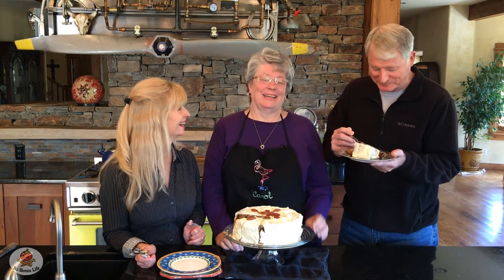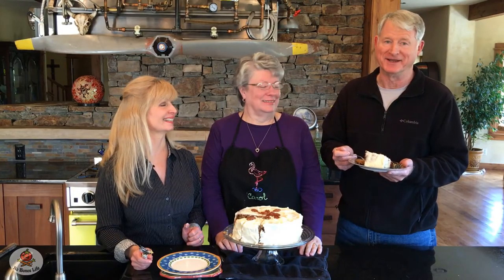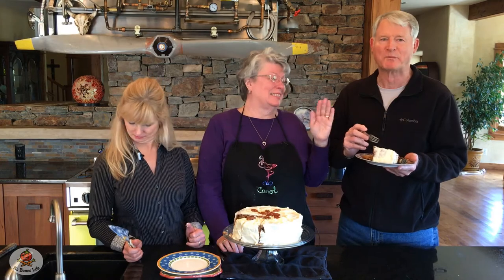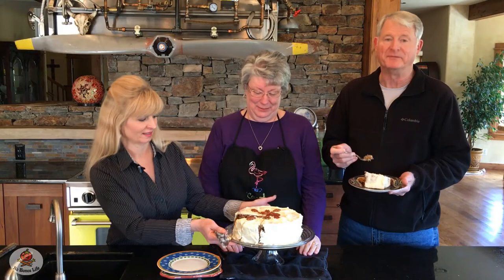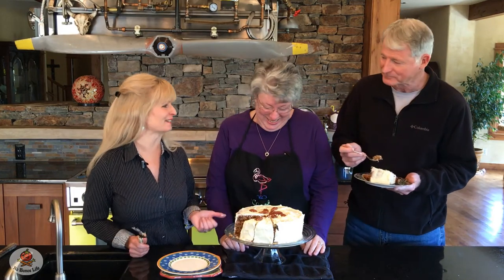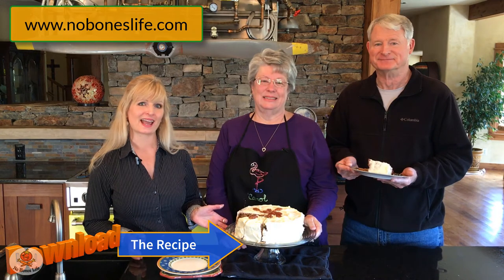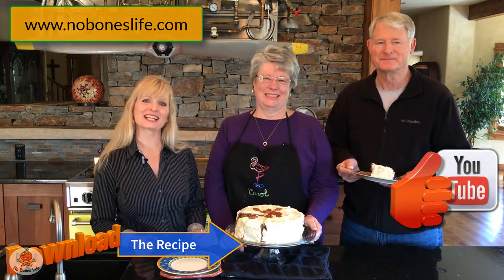This is very good hummingbird cake. I would recommend this to anyone — not just southerners. Northerners and westerners too! So thank you guys so much for coming and showing us this southern dish. I hope you guys will give it a try. Go to the website NoBonesLife.com to download the recipe for all of the ingredients and measurements. Give us a thumbs up and subscribe to our YouTube channel. Thanks for watching and I'll see you next time. Bye!